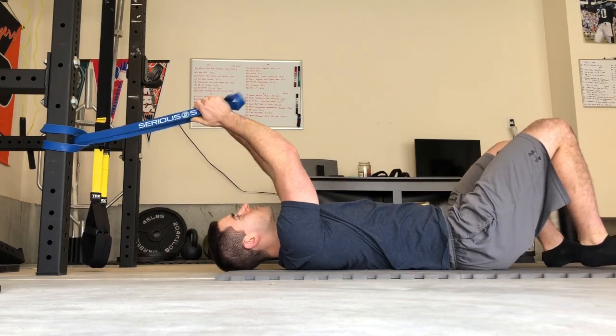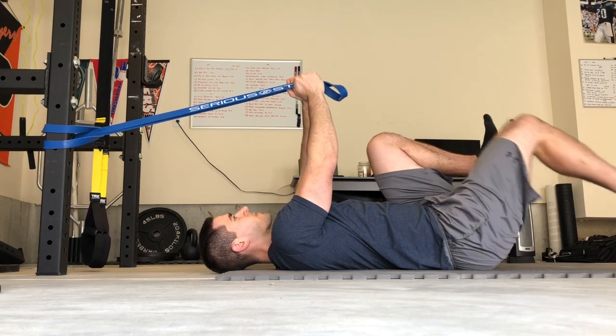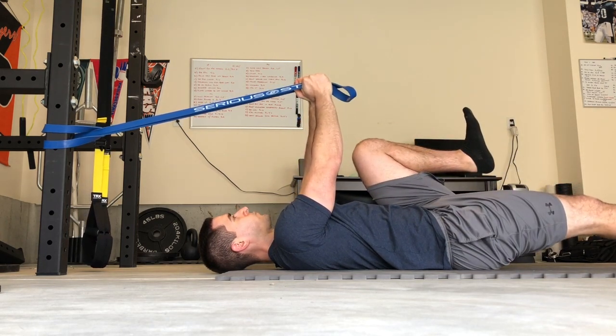So when you do the high-tension dead bug, set up a band around a post or something you can tie it to, keep your arms straight, and pull that band down — you'll feel your stomach tighten up automatically.